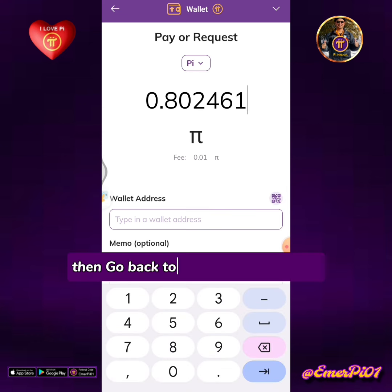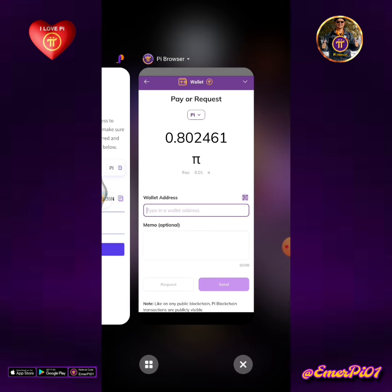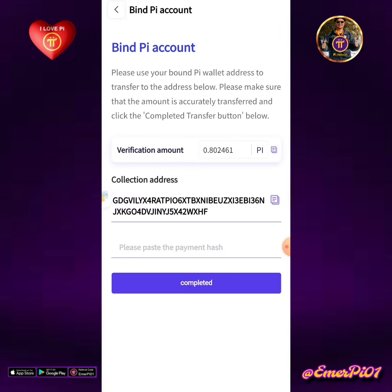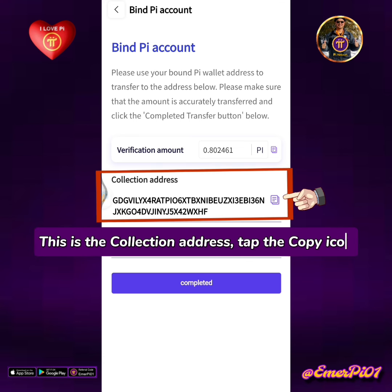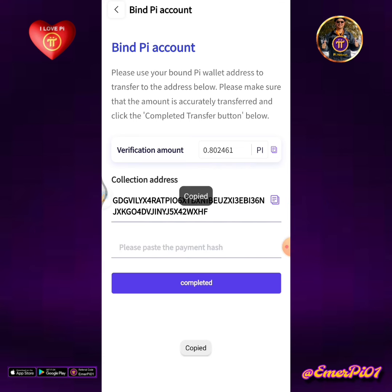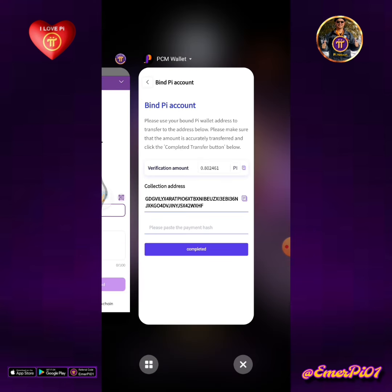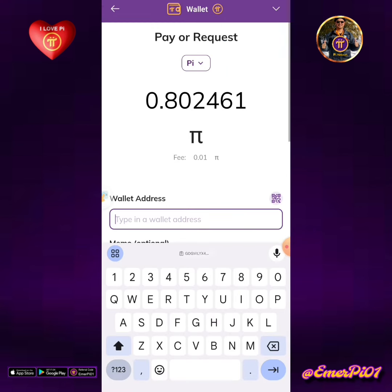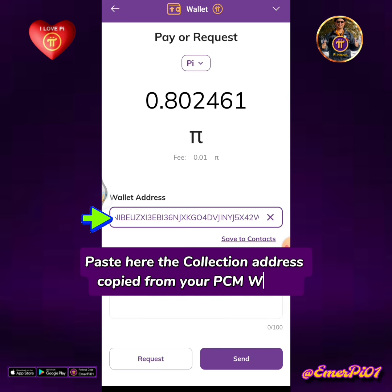Then go back to your PCM wallet app. This is the collection address. Tap the copy icon. Go back to your Pi mainnet wallet and paste here the collection address copied from your PCM wallet.